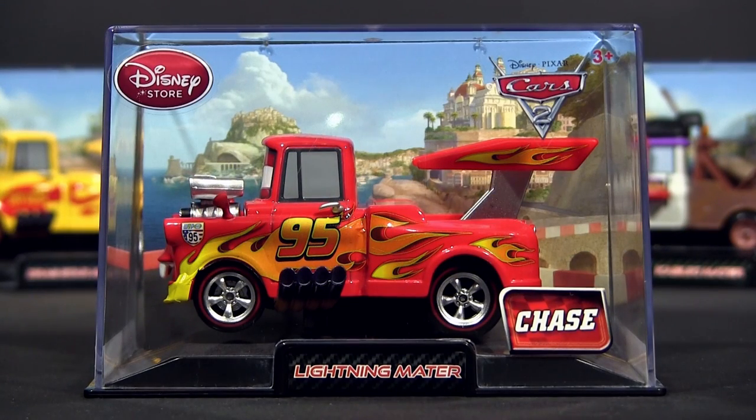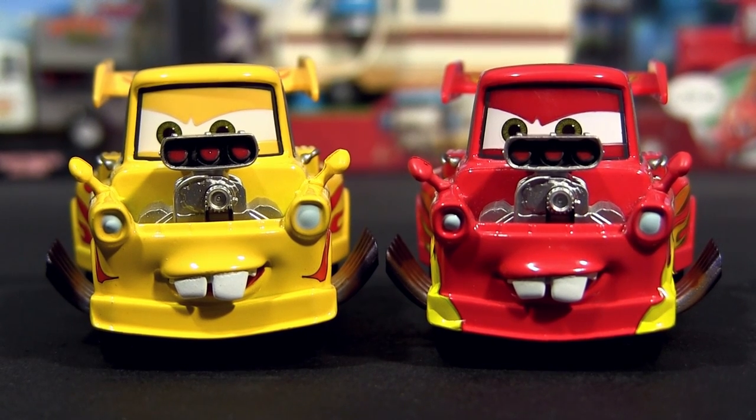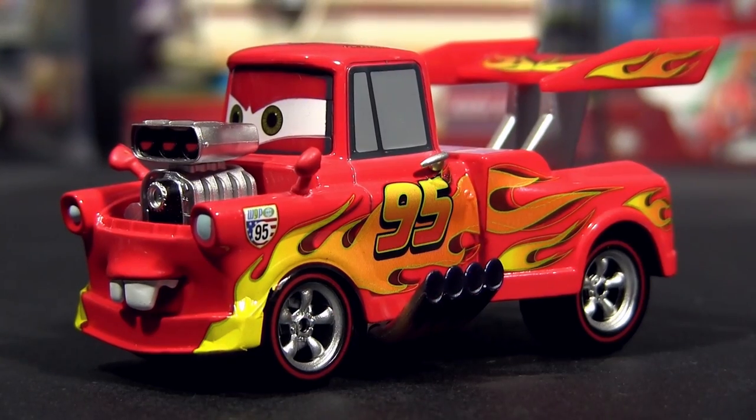Hello Cars fans and collectors! In this video we will show you Lightning Mater, who is another Disney Store exclusive chase piece. Lightning Mater is basically the very same casting as Drag Star Mater, just instead of yellow, he is red painted and has Lightning McQueen's decals all over his chassis.